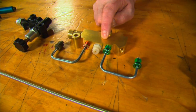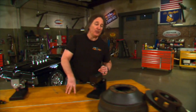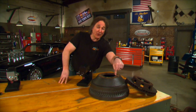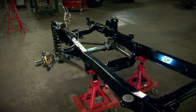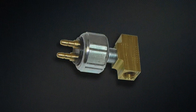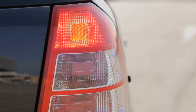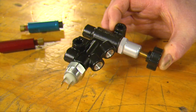The metering valve is also found inside of a combination valve, and it regulates the pressure to the front brakes on a front disc, rear drum combination, and keeps those front discs from grabbing before those rear drums and giving you jerky stops. If you're running four-wheel discs, the metering valve is not needed. The brake pressure switch is simply a switch to indicate pressure in the lines when you hit the brake pedal — it sends a signal to your brake lights and turns them on, and it can be mounted by itself or in a multi-valve setup.